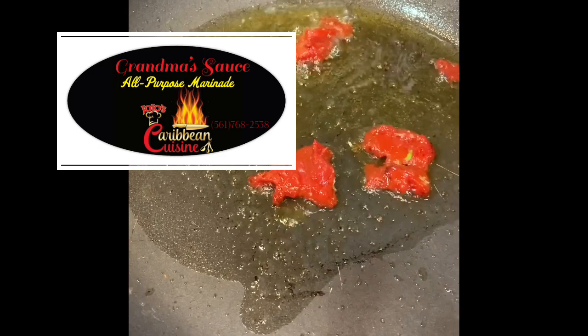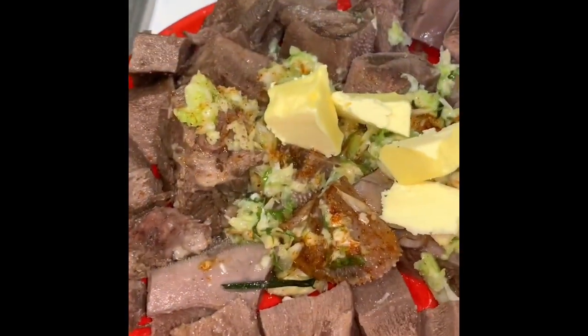I have some olive oil and some tomato paste, a little bit of lime juice, and then I'm going to add the meat in here with just some butter.